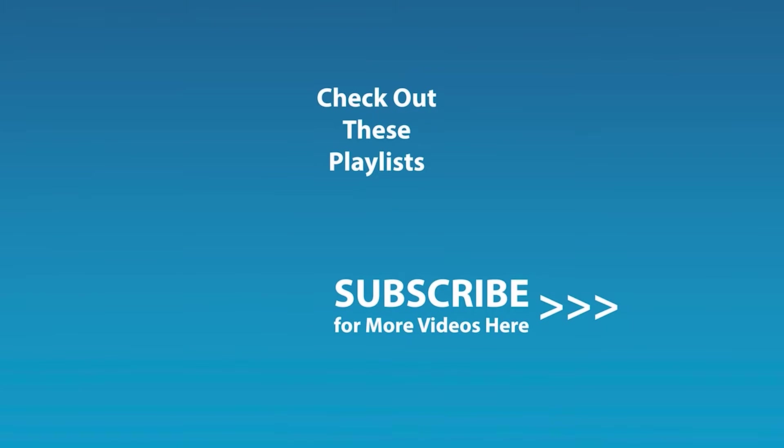If you liked this video and would like to be notified by email when the next video comes out, click the subscribe button here and click the golden bell icon and ensure notifications are enabled on your account. We'll see you next time. Bye-bye.